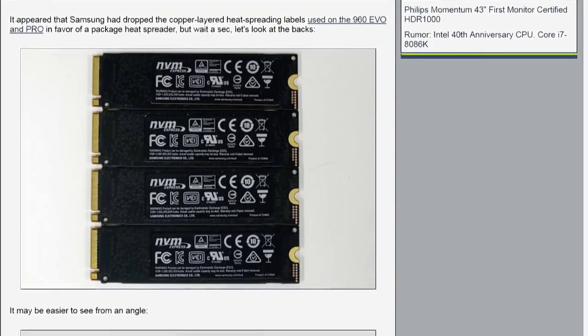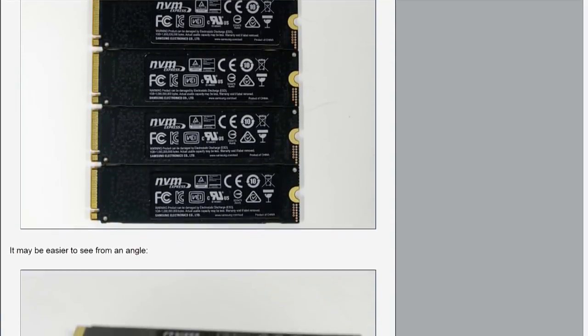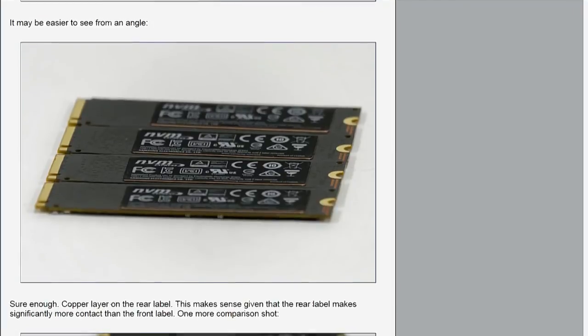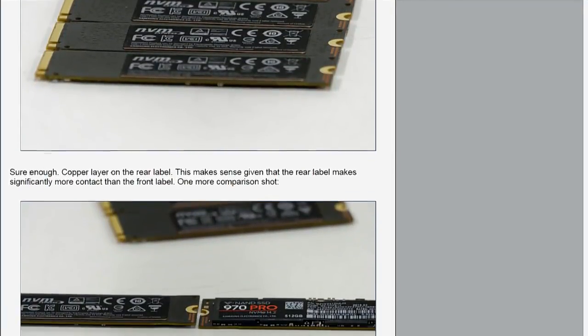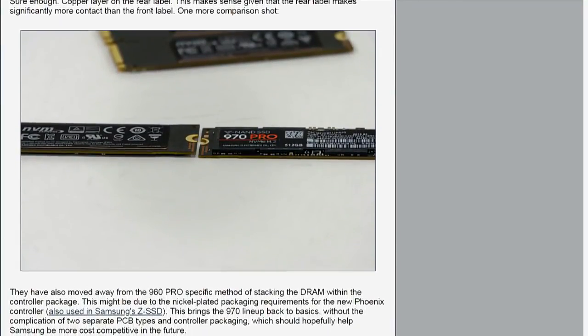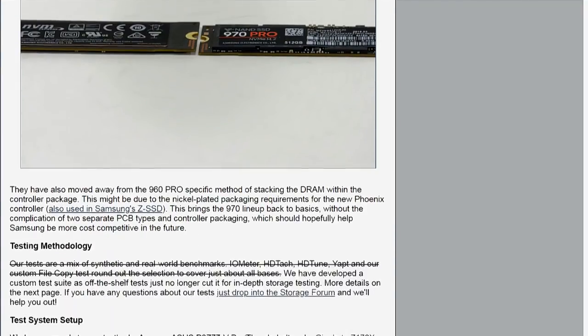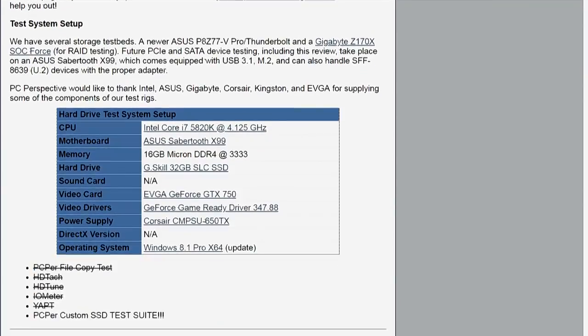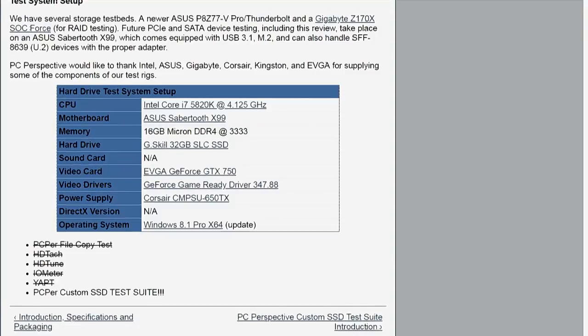There are some changes, like with the 960 series. Samsung did some trick where they put the DRAM into the package of the controller to make more room for more flash packages. You had this backwards thing where the Pro model was available in higher capacities than the Evo, even though TLC can store more bits for a given space than MLC. That's no longer the case. They've gone back to basics — all the same kind of PCB layout, all with external DRAM, which is going to make it cheaper for Samsung to produce.